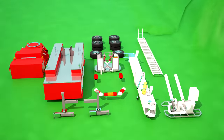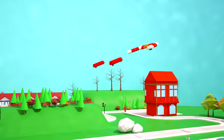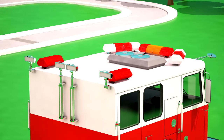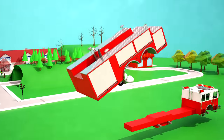On the cabin we are fixing light bars, which will alert everyone that the vehicle is driving to extinguish the fire! After that, let's attach the middle part with the firefighting equipment!